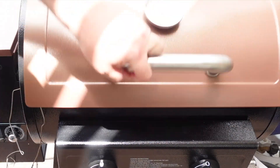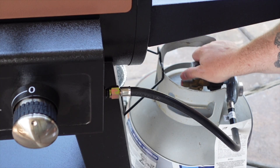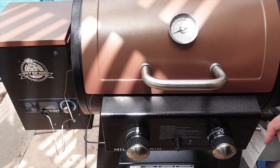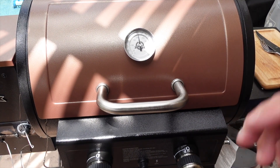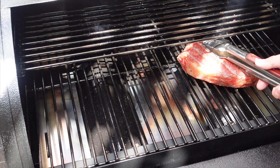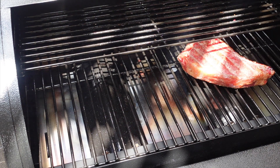We'll shut the lid and turn it over to gas. Opening the gas valve, burners turned to high, electrical ignition — fired it up. We're gonna get these steaks on to sear once it gets to about 400-450 in there. It came up to temp pretty quick — let's get those steaks on. Nice sizzle going; it'll only take a couple of minutes per side with a flip every minute or so.